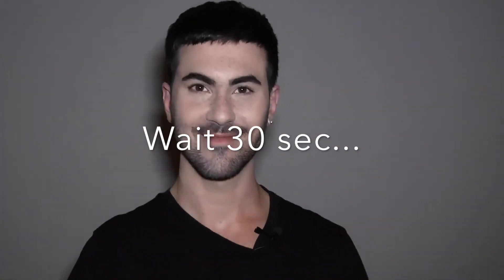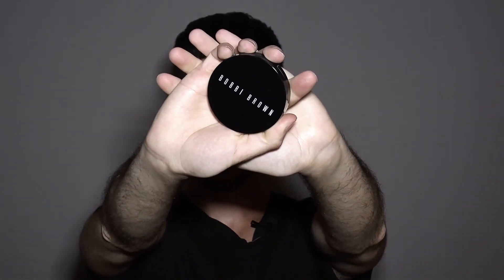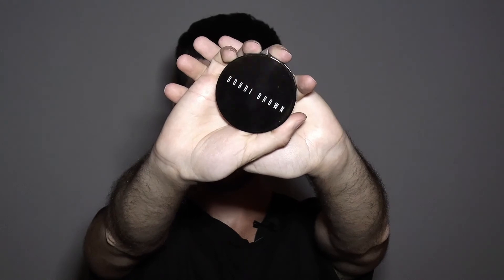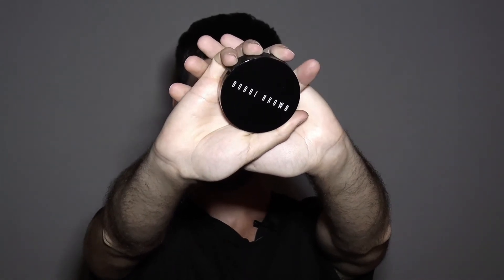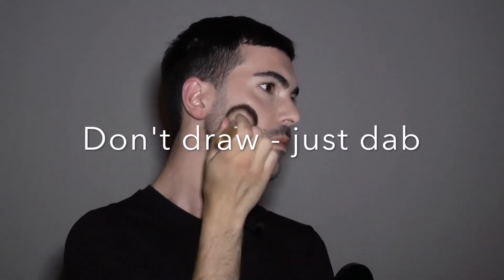Wait 30 seconds to let the product dry. To make the look more fresh and realistic, I follow with a matte bronzer. I use the Bobbi Brown bronzing powder in shade Golden Light, retailing for $44. As I said earlier, freckles normally appear when exposing the face to the sun. Take a big brush and dab it on the high areas where the sun would normally hit.